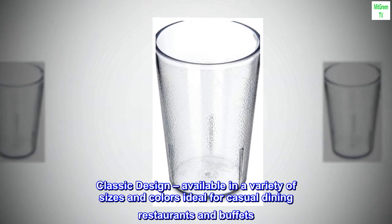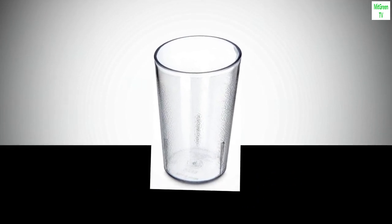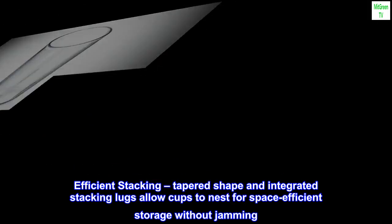Classic design available in a variety of sizes and colors, ideal for casual dining restaurants and buffets. Efficient stacking tapered shape and integrated stacking lugs allow cups to nest for space-efficient storage without jamming.